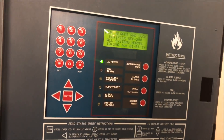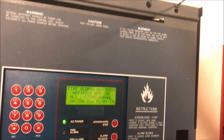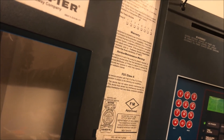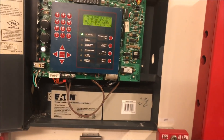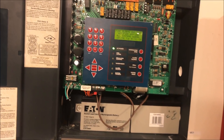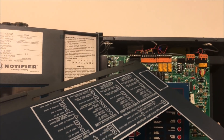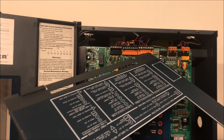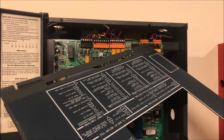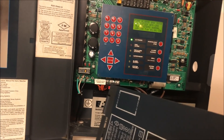Behind the dress panel — you undo the screws at the top — and here is the actual Notifier AFP 200 fire alarm control panel. The battery hookups are a bit janky right now; I have cable coming on the way. On the board you've got your resettable and non-resettable 24-volt power, NAC terminals one through four, relay outputs for supervisory, alarm, and trouble, computer communications, and your SLC loop. Down here you have your 120-volt input with circuit breaker, plug, transformer, and battery terminals.